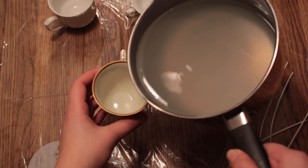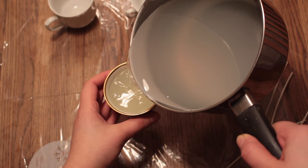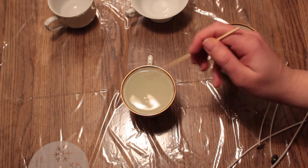Then take the melted candle and gently pour it into the teacup. You decide how full you want your teacup to be. If there are any bubbles, take a stick and burst them.